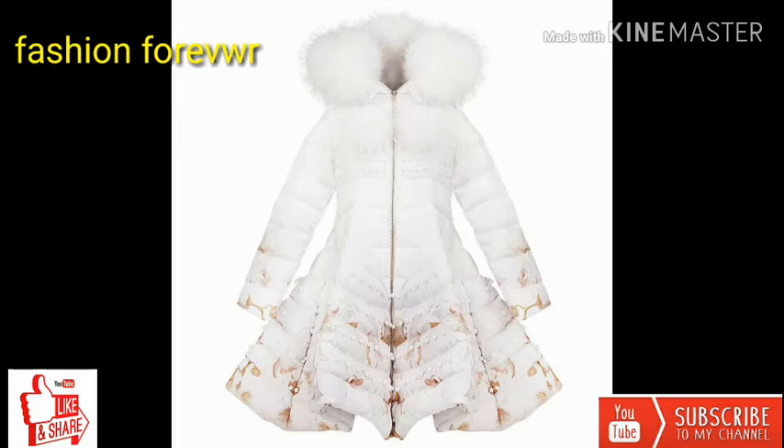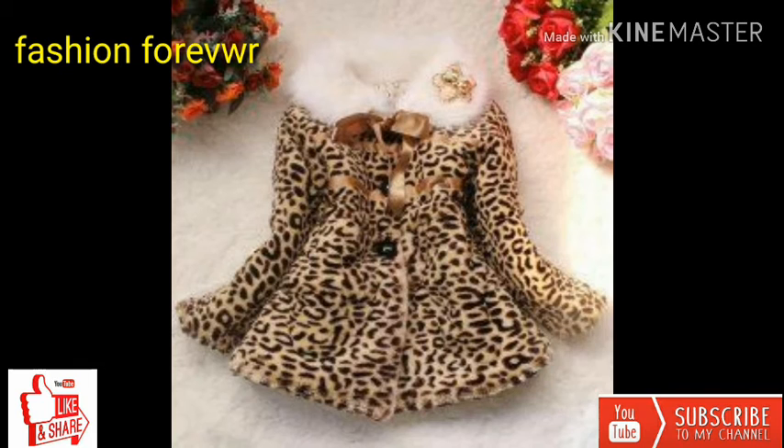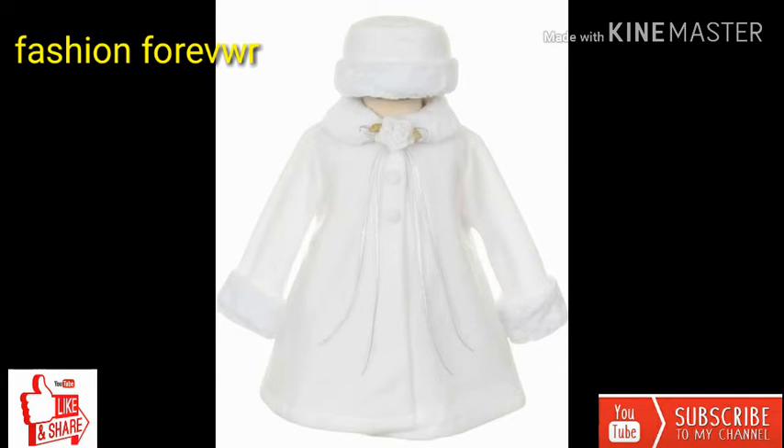یہ دیکھیں نیو سٹائل کا یہ فراک ہے، فر والی۔ دیکھیں اندر بول لگا ہوا ہے، باہر سے ویلوٹ ہے۔ جی فرینس آپ کو ہماری ویڈیو اچھی لگے تو دوستوں کے ساتھ شیئر کر دیں اور لائک کر دیں۔